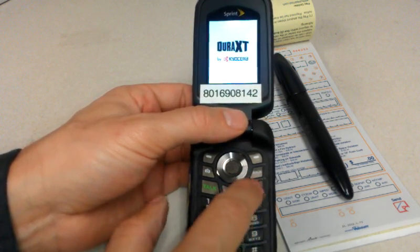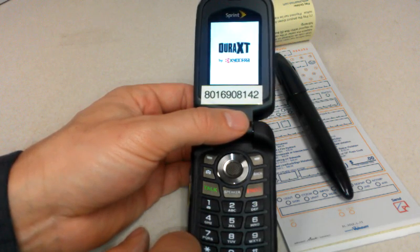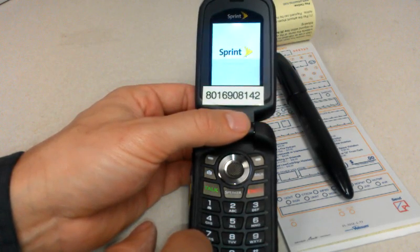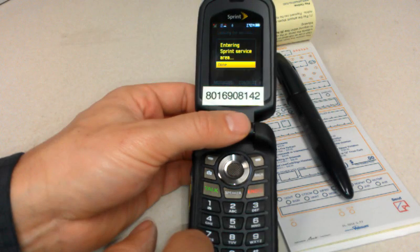First thing I did is I hit the end key here, which is our power key for the phone. It's starting to boot up the phone. It takes about 30 seconds from the time you hit that until we get to where we can do something. And the first thing it does is bring up our app and launch right into our login screen.